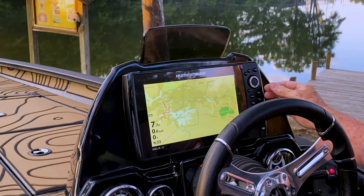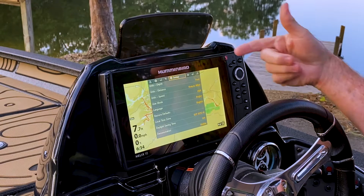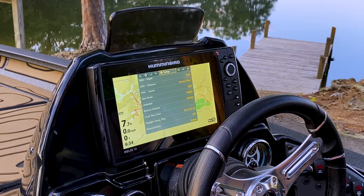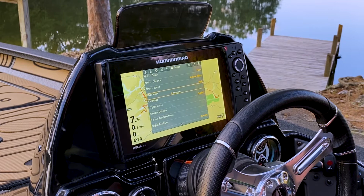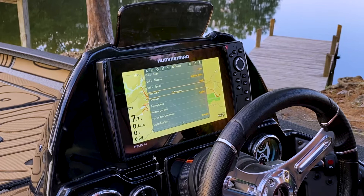This brings up the main menu for the unit. The setup tab is the first thing I want you to go to. If you notice, we have a user mode down here — the default setting from the factory is Angler mode. We want to change that. Select Custom mode, and if you notice, the menu has changed and gives us a lot more options, making us more effective in checking the network.